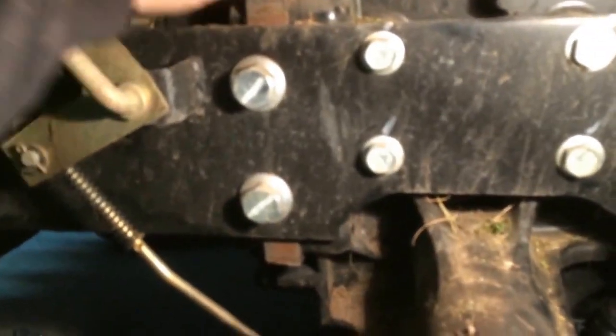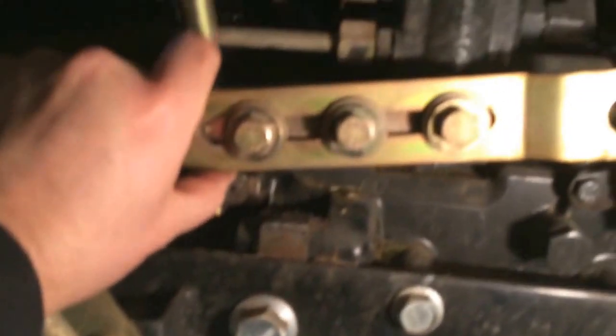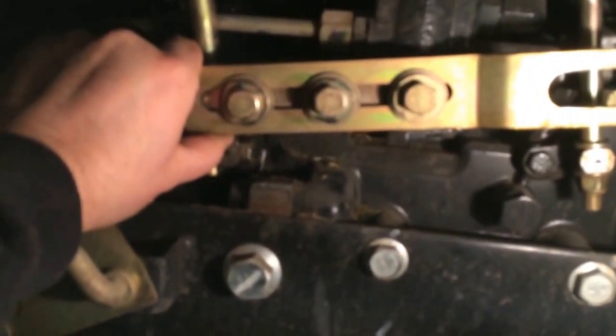You can see it's rubbing on the PTO selector and also rubbing on what looks like a hydraulic line here — not sure where that's going. Where it was set up from the dealer was right there — so a good five-eighths out of whack. I always thought my deck was low when I had it in the high position — that's the reason why.